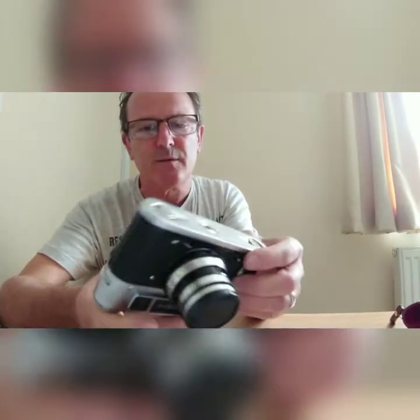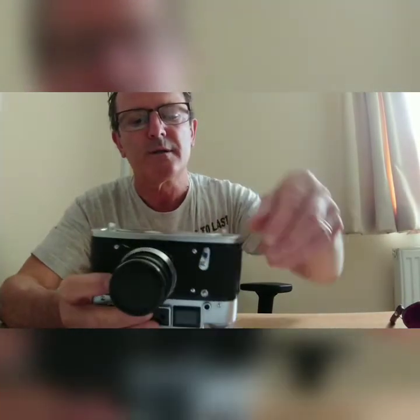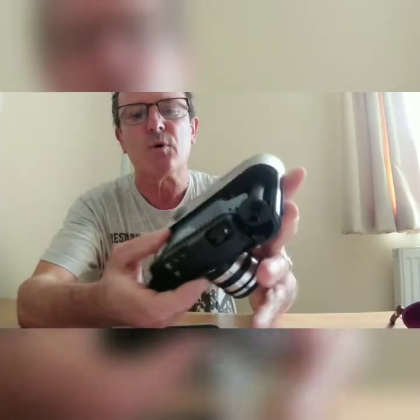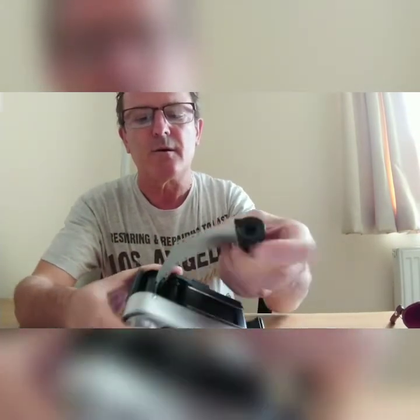Okay, finished now. It's now finished and I'm going to open the camera. To open the camera — which is quite funny as well — we need to turn this up here about 180 degrees. And now we can take the back of the camera off. The film is back in the canister, already rewound.